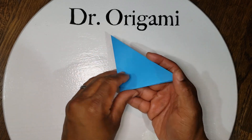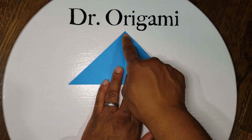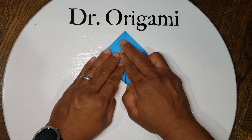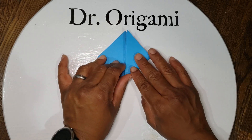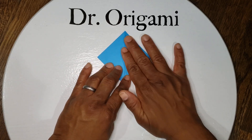Next, unfold it one time. Take your bottom corners and go up to the top — so first the left, and then the right. Like so.